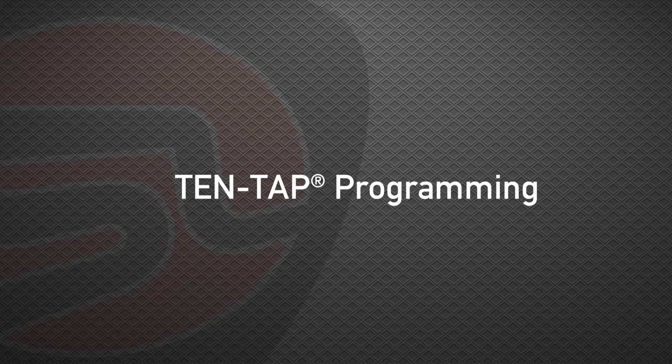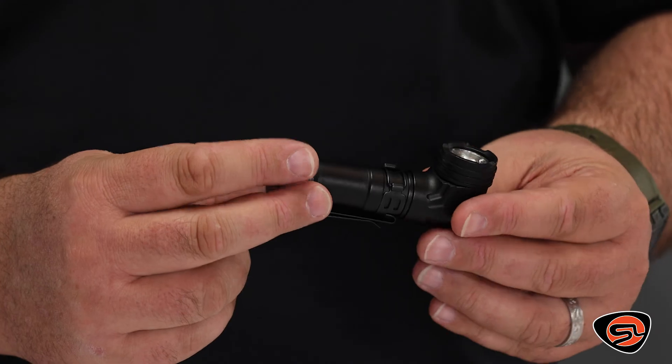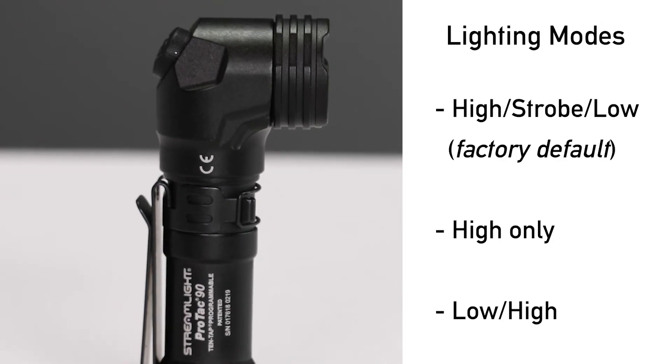Like most of the lights in the Protac series, the Protac 90 also features 10-tap programming, allowing the user to select from three different programs, customizing their lighting output. For this light, the mode options are high, strobe, low — which is the factory default — high only, or low, high.